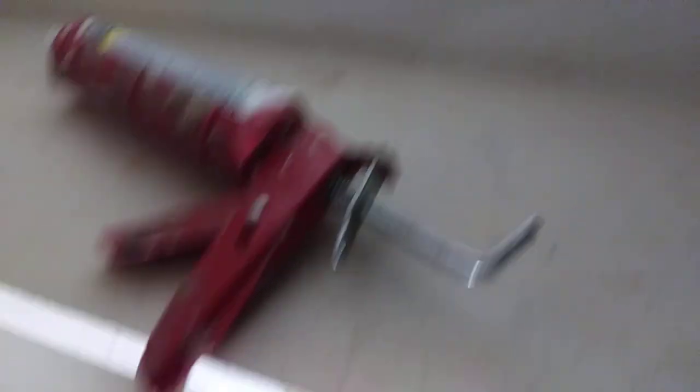Now this tube is a used tube — it's not a brand new tube, this is reused. So I'm just going to take this and wipe it in here this way.